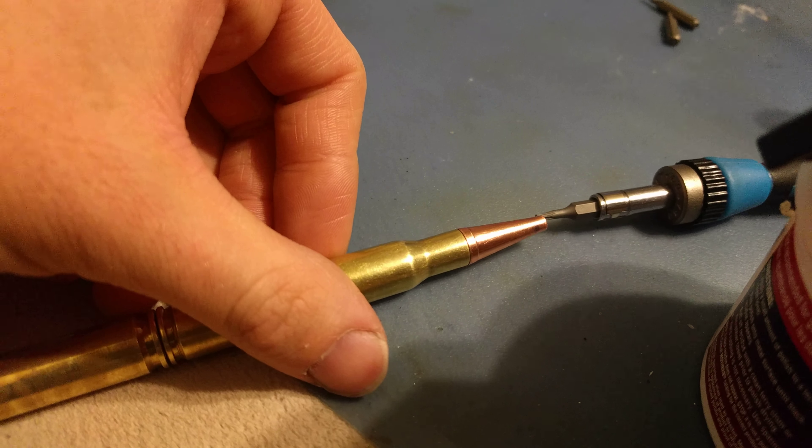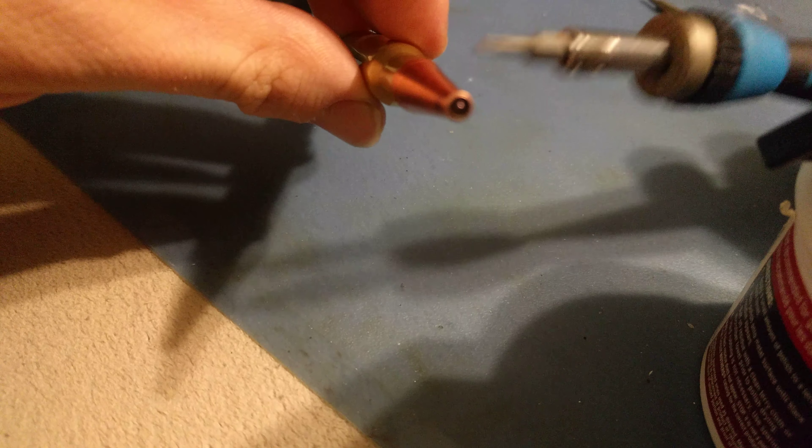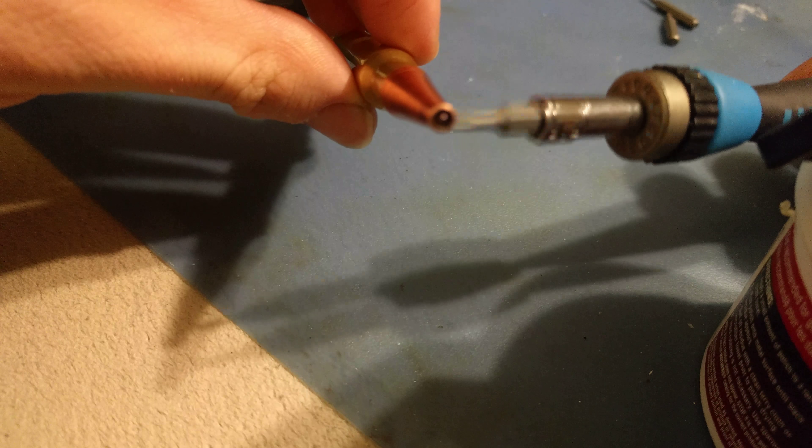I couldn't remember if I took apart this bullet pen, but I'll go through what I did to get the Zebra Pen inserts into it.